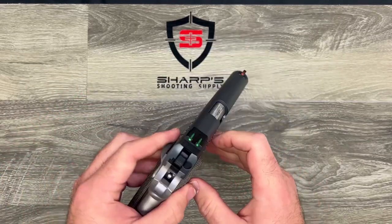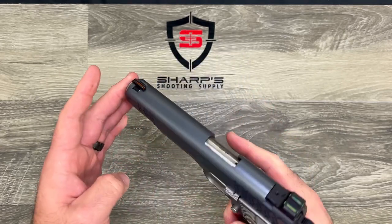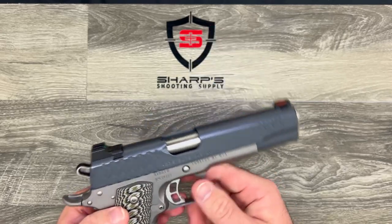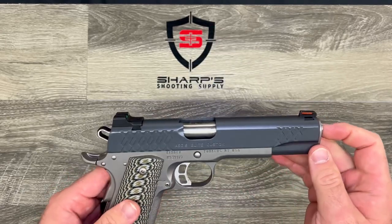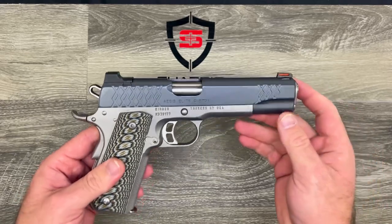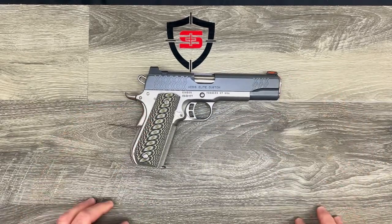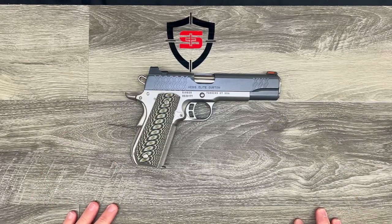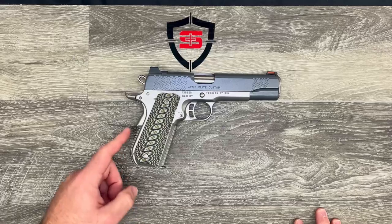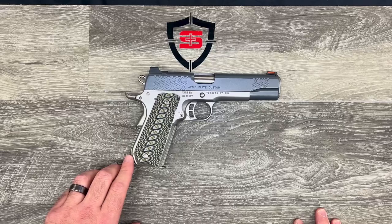This one does come with fiber optic sights, which looks nice and makes for easy target acquisition. This firearm is a little on the heavy side — it is 40 ounces empty — so that makes it a little heavy for a concealed carry firearm, but it sure looks nice doing it. It has that beautiful beaver tail on the back so the bottom of the magwell isn't grabbing into your hand as you're firing.